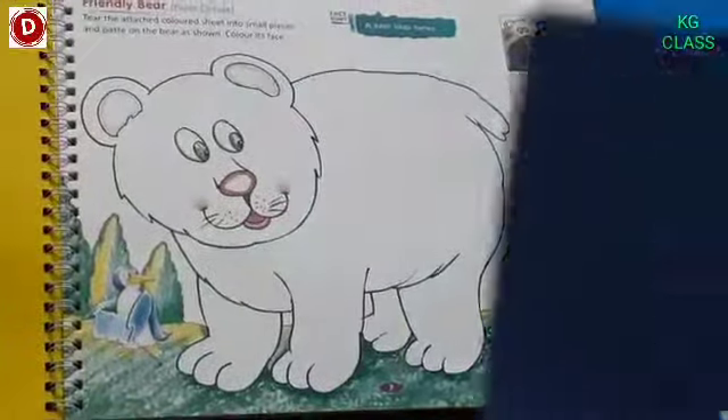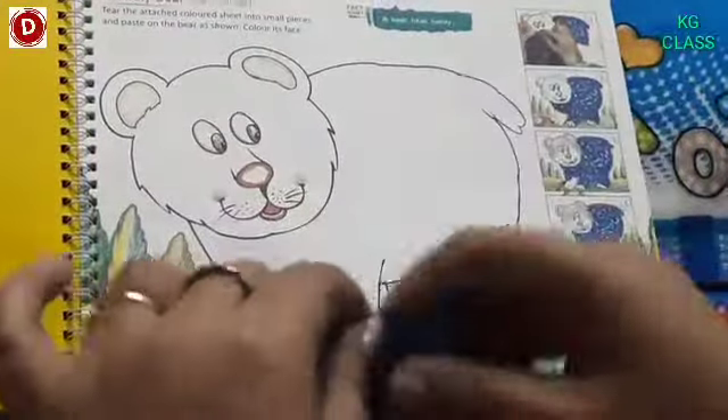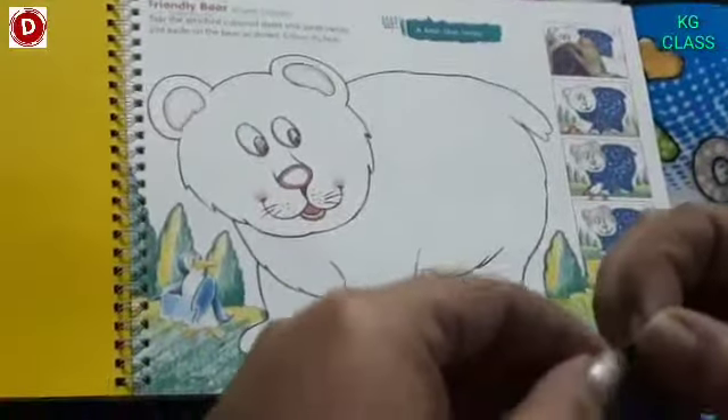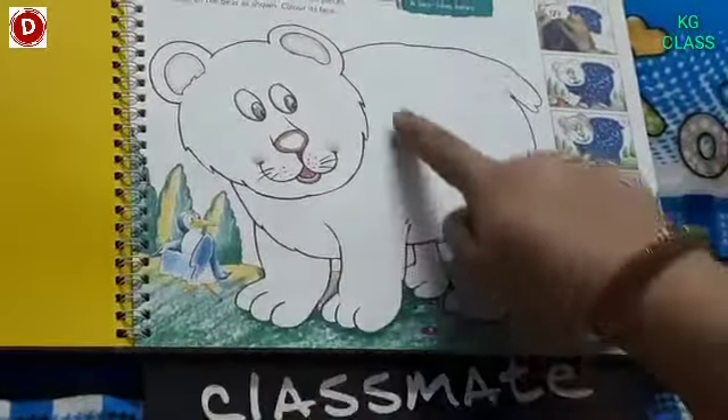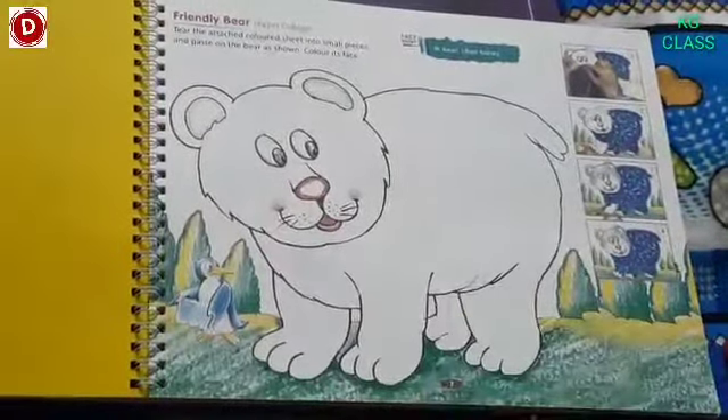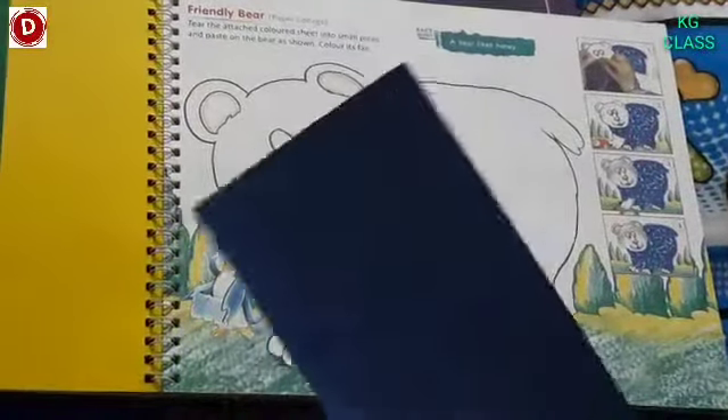Then what we have to do? We have to tear it in small pieces. Let's start it — we have to tear it into small pieces.